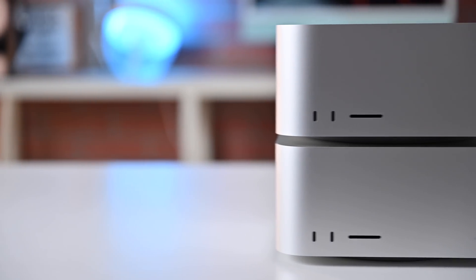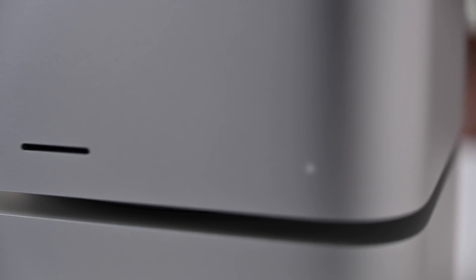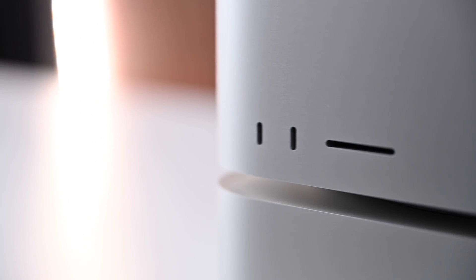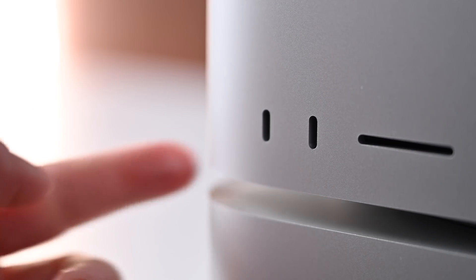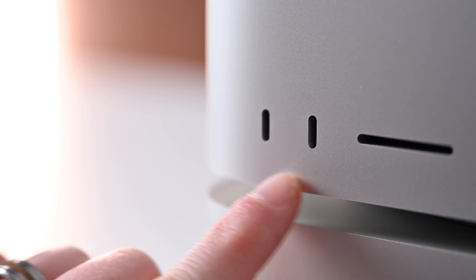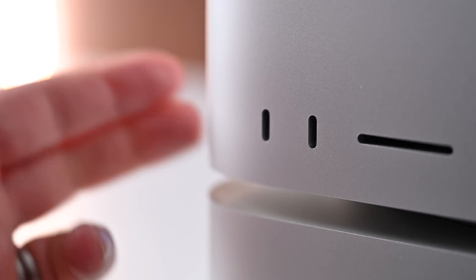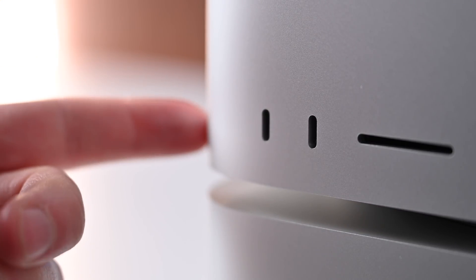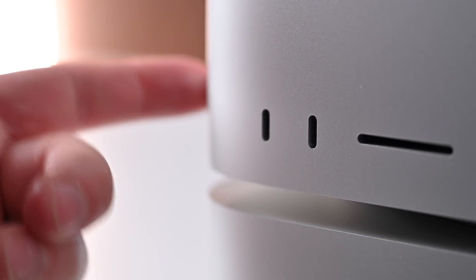The other physical change between these two devices is on the front. Both models have an SDXC UHS-II card reader, so you can slide your SD cards in and read them without having to turn the machine around. Additionally, there are two Type-C ports, but those ports differ. On the M1 Max version, those are USB-C ports up to 10 gigabits per second, whereas on the M1 Ultra version, those are two additional Thunderbolt 4 ports.